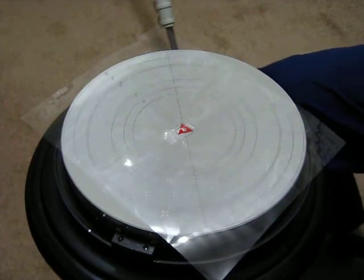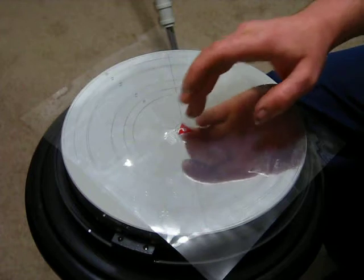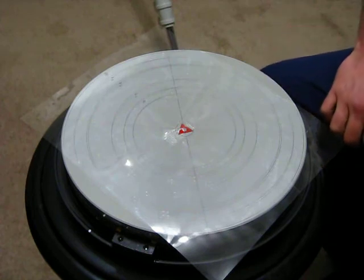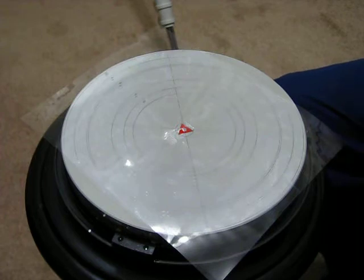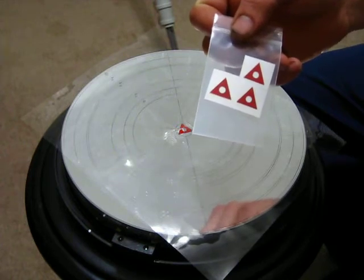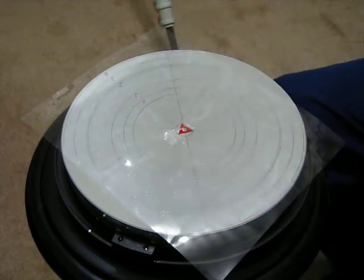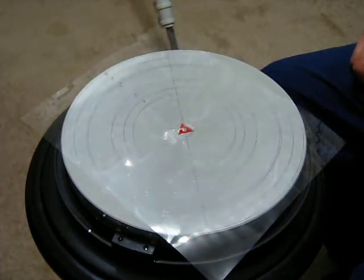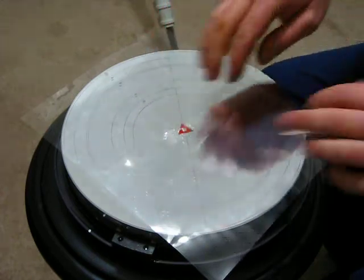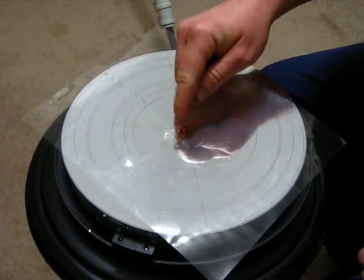We've washed our primary mirror and I just got done sticking the center spot on. Basically I took the template, looked at all four of the little triangles, found the one that was stamped out the best, cut the little backing off, and just like the instructions say, took a little piece of scotch tape and put the template down where the triangle lines up.